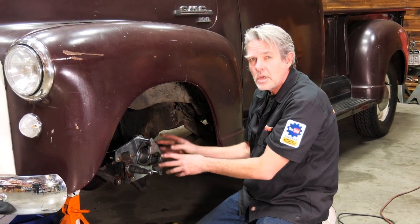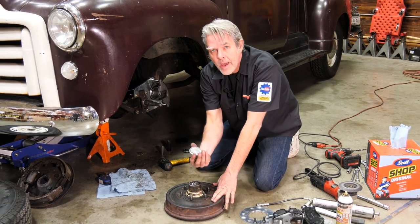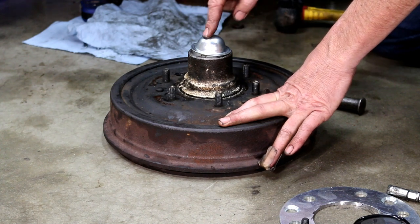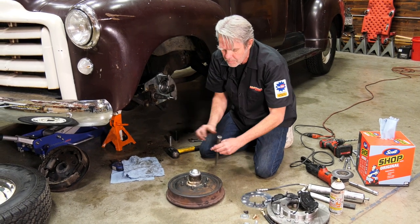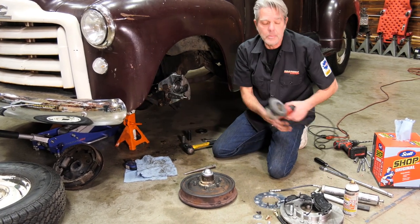Now that I've got this all set up and I'm sure it's going to be working great, I'll go to the hub and get it all set up. We're actually going to be using the hub that came on the truck originally. We're going to get the cap that came with our kit and put it over the top because we're going to grind these rivets off, and we don't want any shavings getting into our bearings. I'll get a punch and a hammer and knock those out, then I'll show you how to put the hub together.